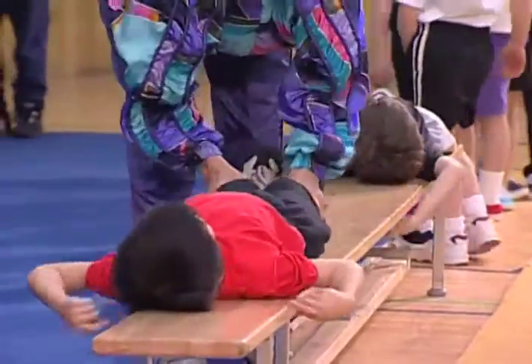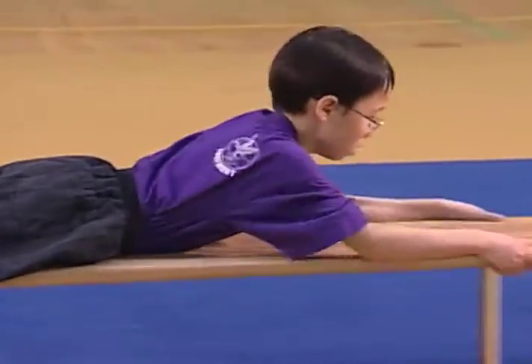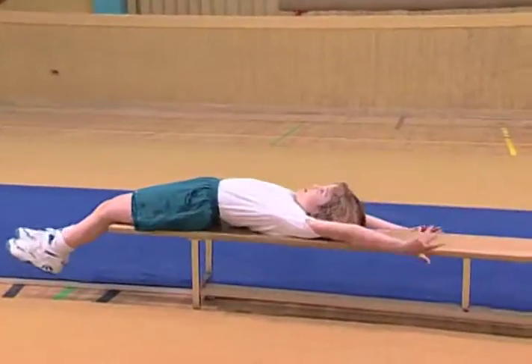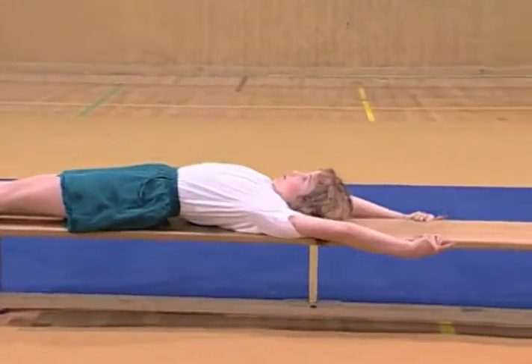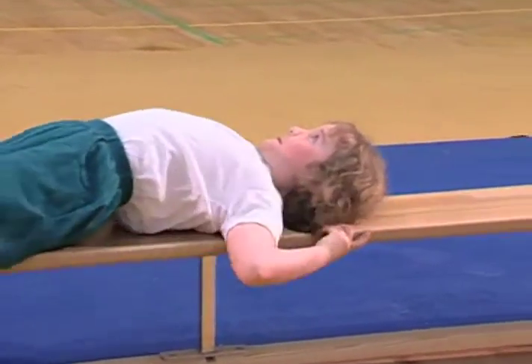And grab and push. That's good. So now you're going to grab those arms.